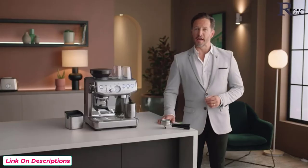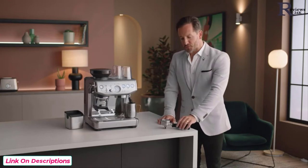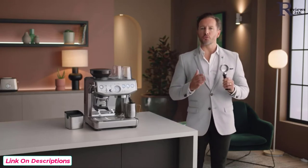Straight from a pro: only buy beans with a roasted-on date so you know exactly how fresh they are. If there's only a use-by or best-before date, you won't be able to tell if they're fresh. Now let's make that latte — grab the portafilter.